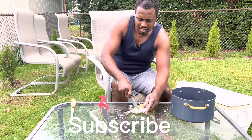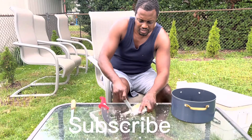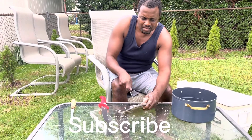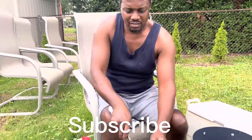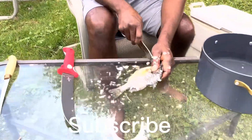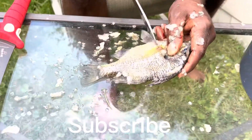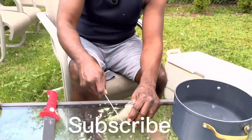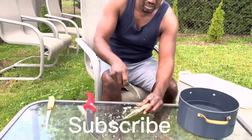So I don't tend to fillet these. We hit that right quick, we got all those scales off. So you get all those scales off like that — make sure you get them from down there. You don't want to be cooking and eating scales.